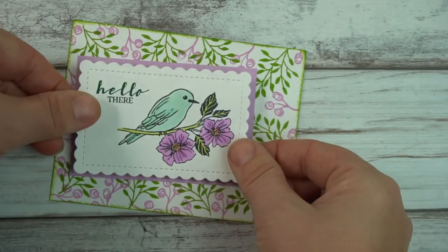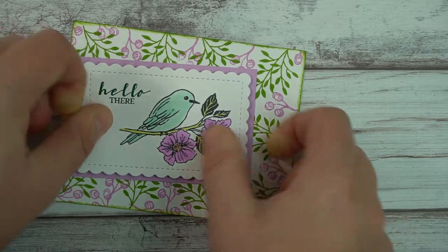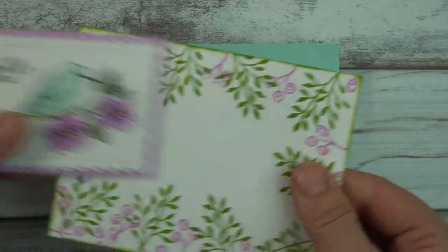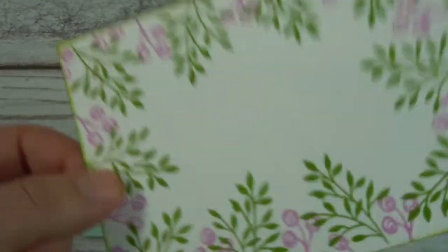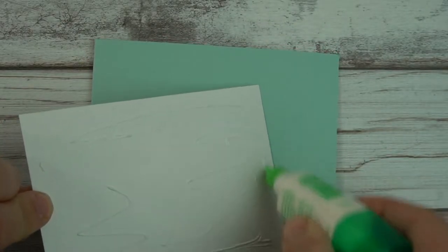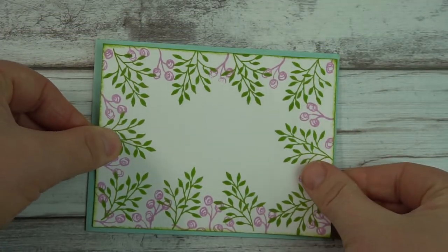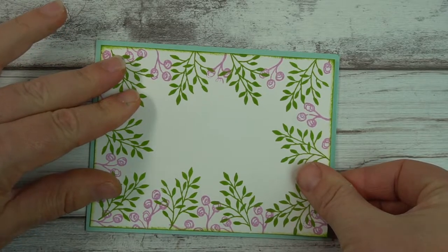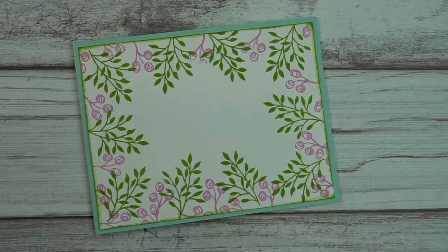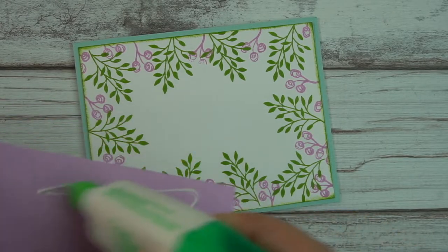I'm going to put this centered on this piece and then we're going to bring in our base. Our base is right here and I'm just going to quickly add the layers. I see my battery is getting low so I hope I can finish this without interruptions, but if not I will restart. Just center this — very simple. I just like a straightforward card, and of course this isn't filled in but it doesn't matter because this will cover it.